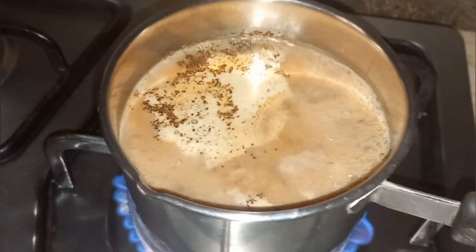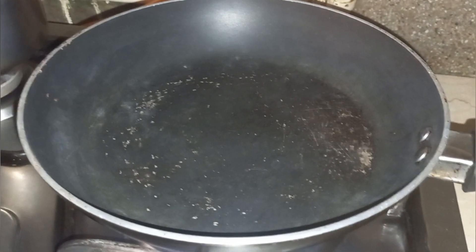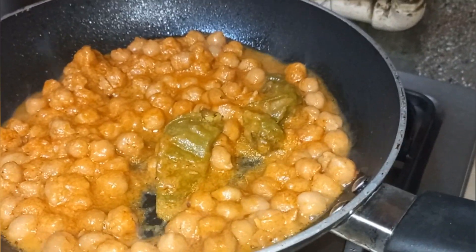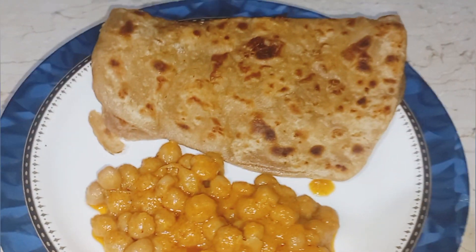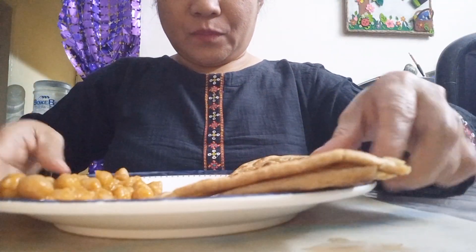Our tea is also ready; just boil it for five minutes to make sure it has a good taste. Next, I'm going to reheat something to eat with the paratha. Today I decided to eat chole, or chana dal — the leftover from last night. Now it's ready. Let's place the paratha on the plate, add the chickpeas on the side, and our breakfast is ready. Let's eat — paratha with chole!